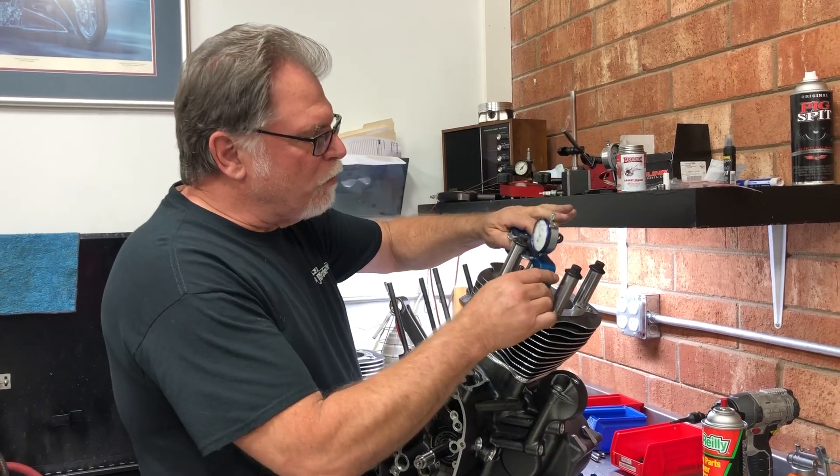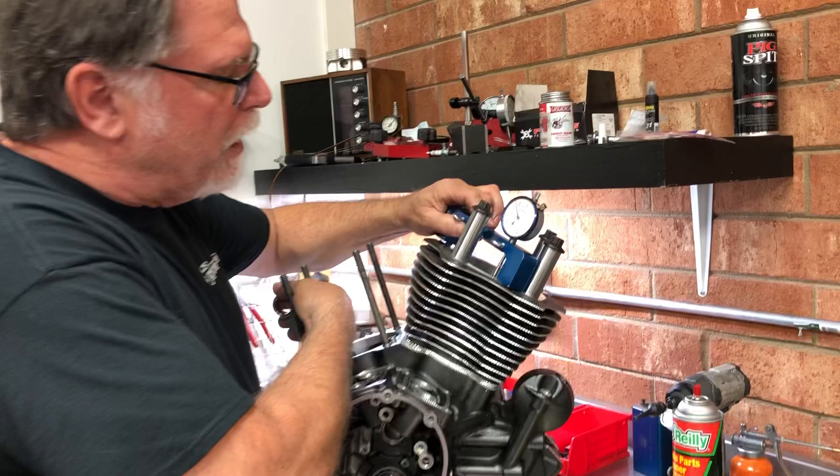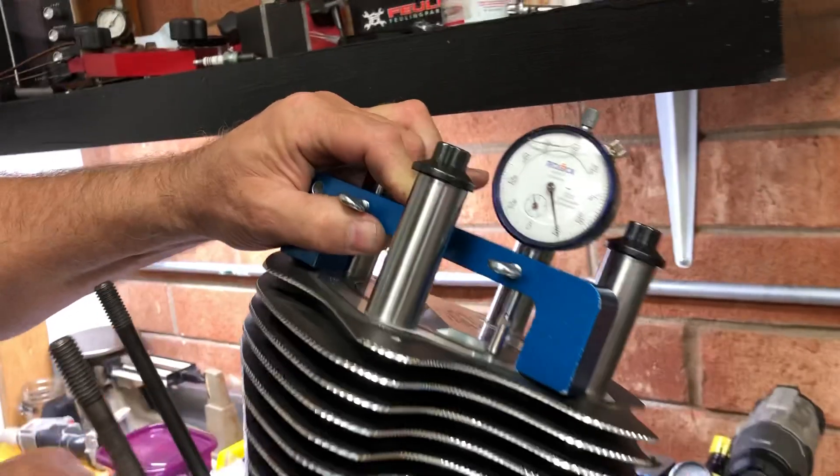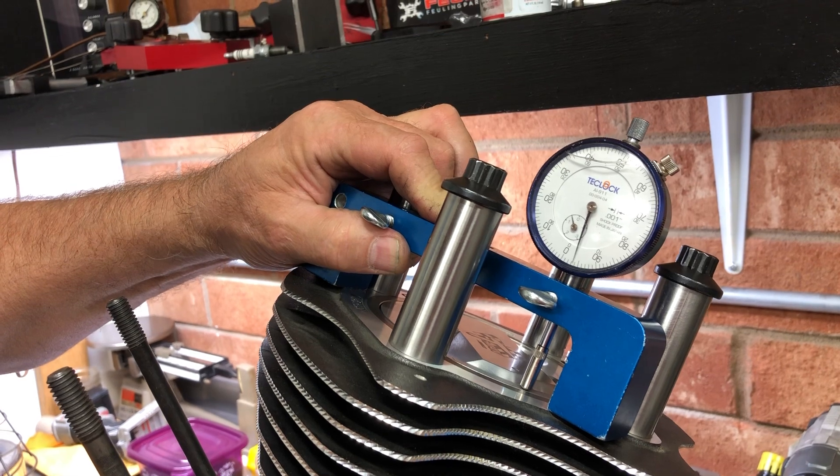With the gauge set at zero, we come over here — and as you can see, I've set this all up — and if you look right here, that thing is basically one thousandths in the hole. That's what you're looking for as far as your deck height.